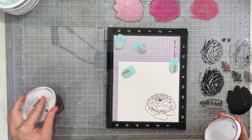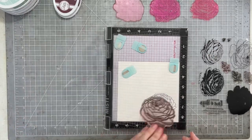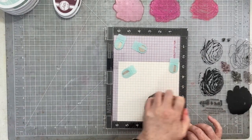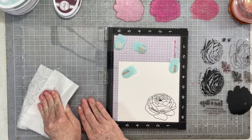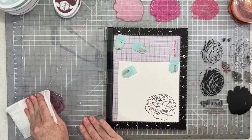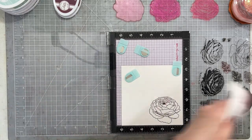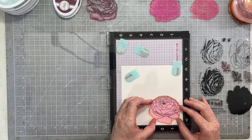I am stamping using a bunch of different colors from Catherine Pooler — I'm using Merlot, Rose Petal, Peppermint Scrub, and Cranberry Fizz. It's going to give me that beautiful, gorgeous, purpley burgundy red color that is in our color inspiration for today's layout.